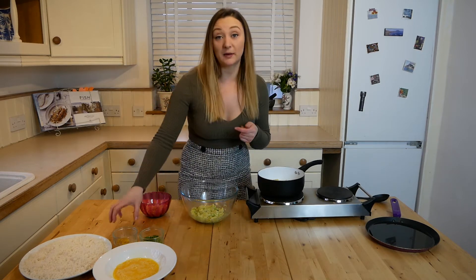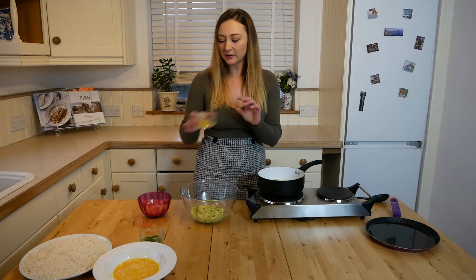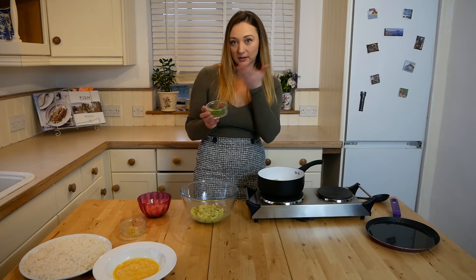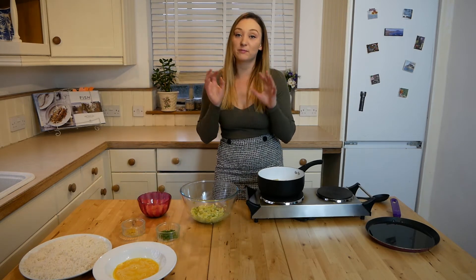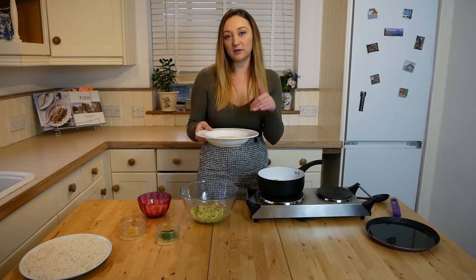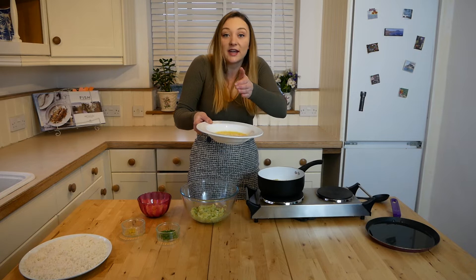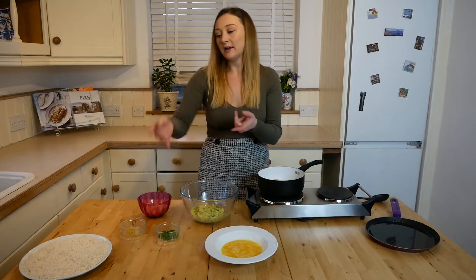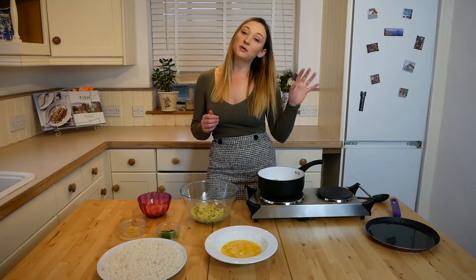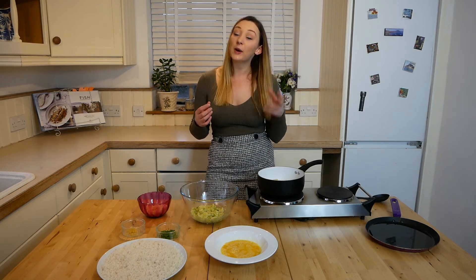I'm also going to be adding the zest of half a lemon, and then I've got roughly two tablespoons of fresh parsley which I've just chopped up. To help bind the breadcrumbs when you form the fish cakes, you'll need to whisk up one large egg in a little dish — make sure there's room in the dish so it's easier to coat the fish cakes. Once you've dipped it in the egg, you then want your breadcrumbs. You'll need a frying pan and some oil to cook them in.